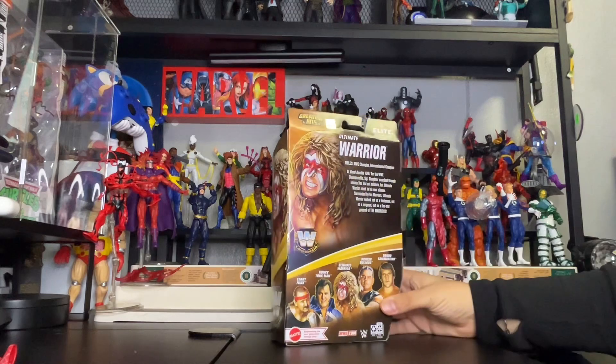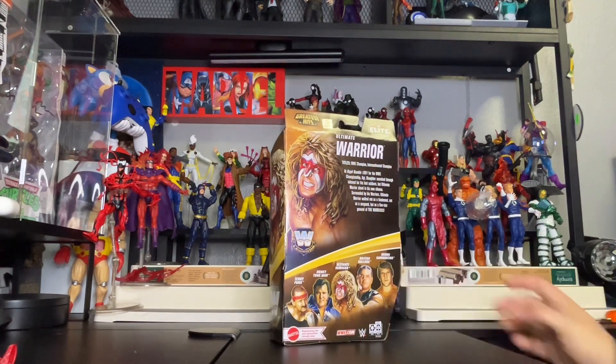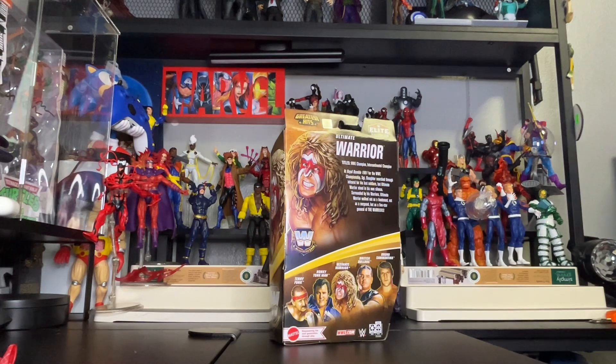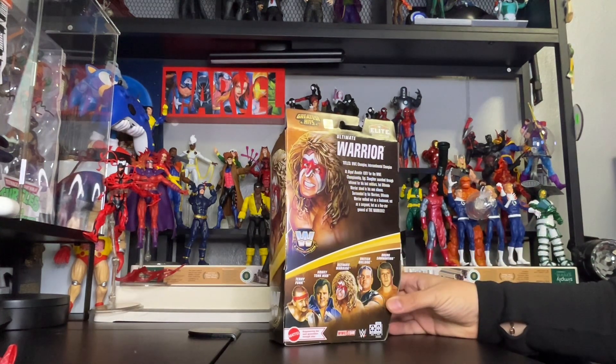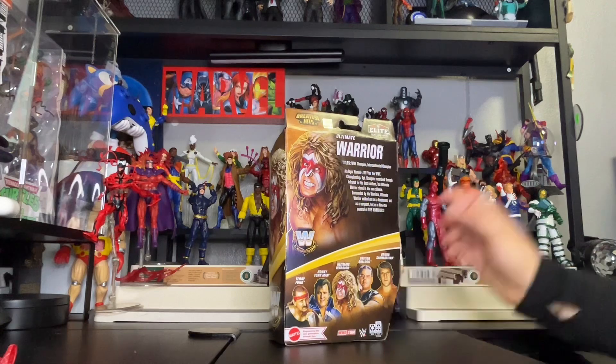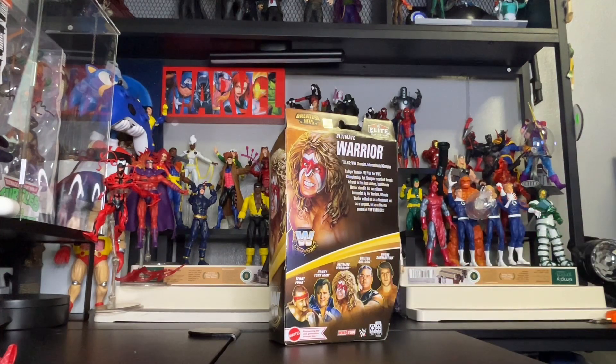Here is the backside of the collection. It features Terry Funk, Hacksaw Jim Duggan, the Ultimate Warrior, the Birdman, Blue Demon, and Bruno Sammartino. The only one I'm missing from this collection is Bruno Sammartino — I did not get the original, but I hope to get my hands on one of those.